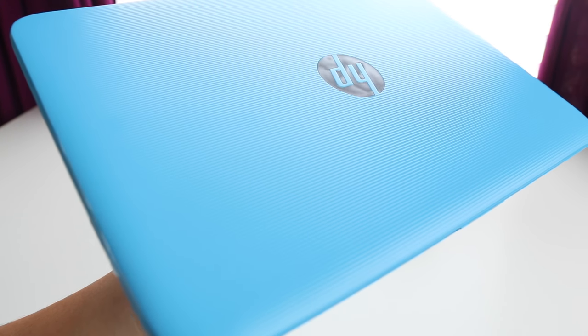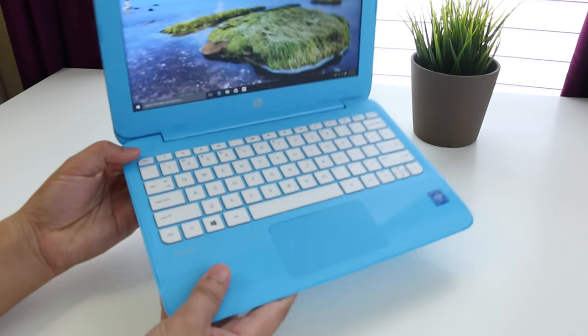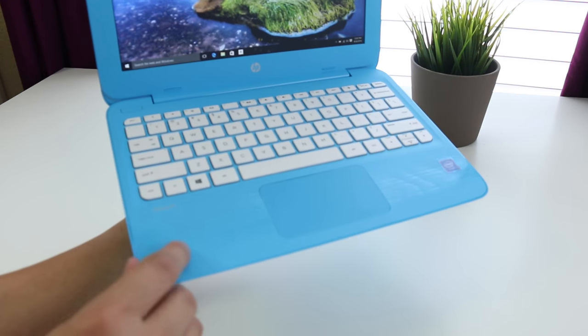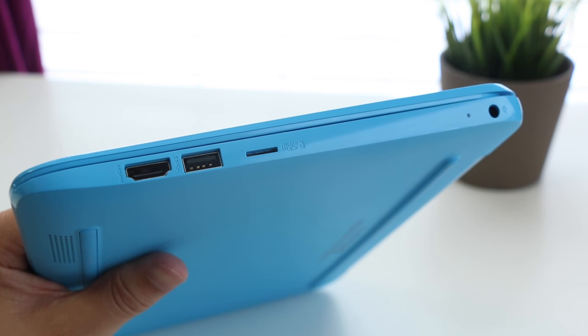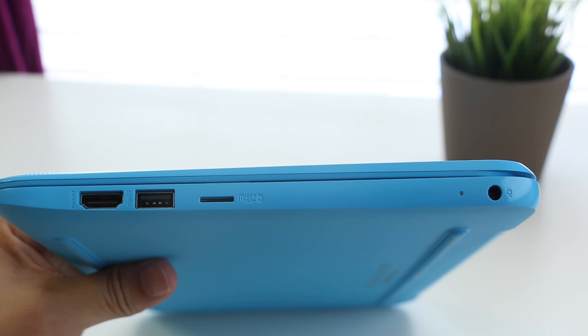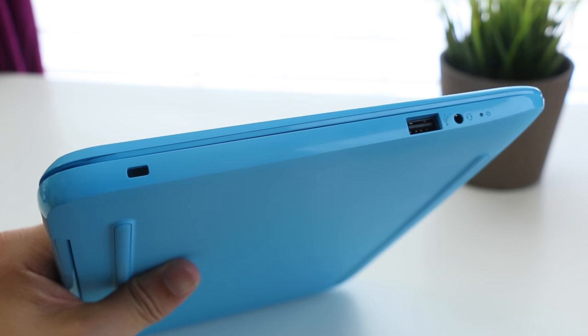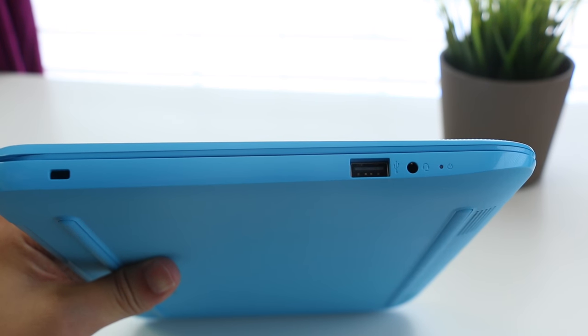The interior of this laptop is almost identical to last year's model, however you get these ridges on the stripes towards the bottom, which looks pretty similar to the HP Pavilion line of laptops. On the left side you've got a full-size HDMI, USB 3, micro SD card slot, and your charging port. On the right you've got your Kensington security lock slot, USB 2, headset/microphone jack combo, and your power status LED indicator.